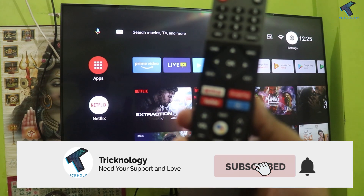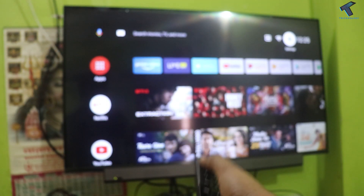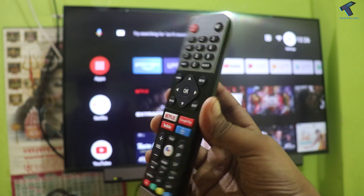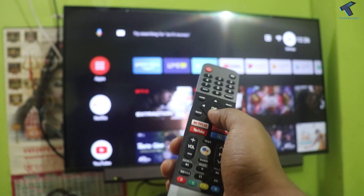Hey guys, welcome back to our channel Technology. Today in this video I am going to show you guys how to use your Android mobile phone as a remote for your smart TV. So if your TV remote controller is not working or if you are unable to use your TV remote controller, then you can use this method.